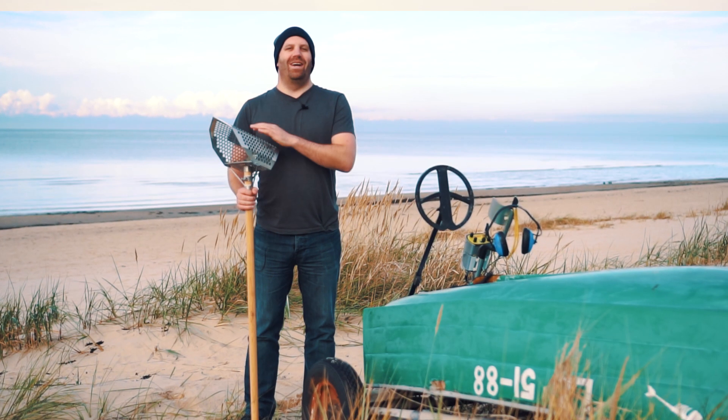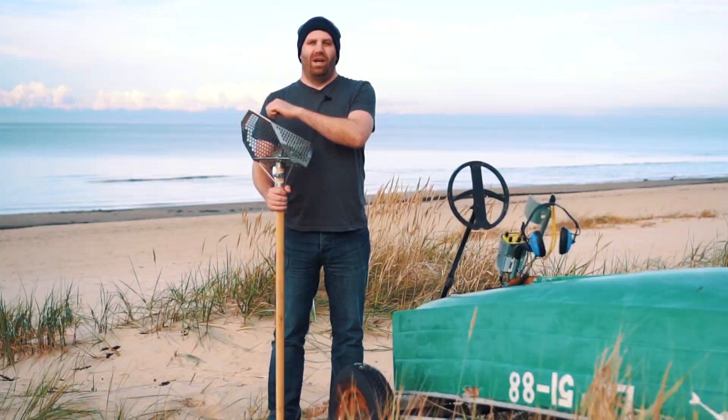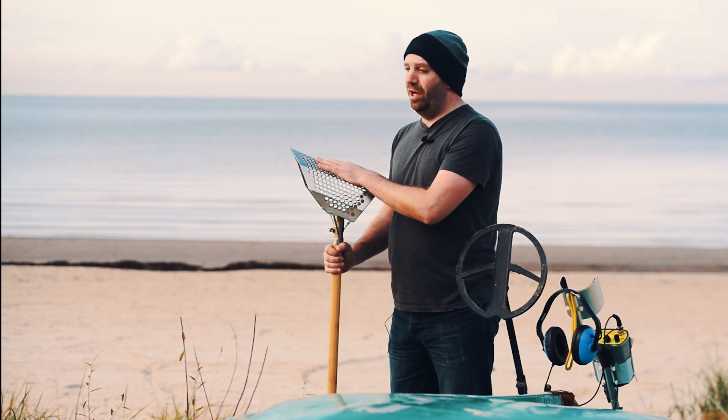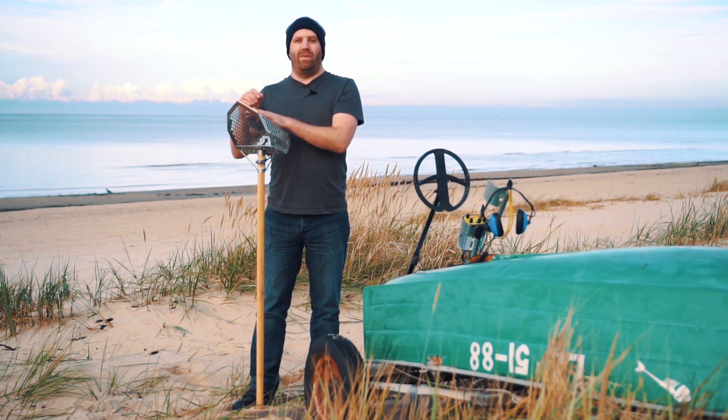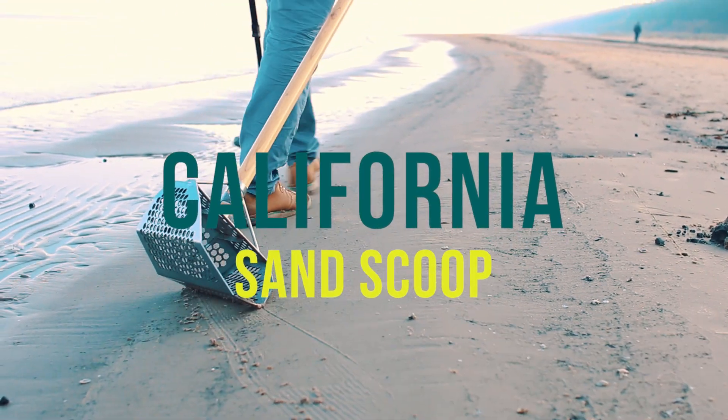Hi, it's Dave here. It's been a year since we last met, and since then I've been using the California and Miami for my beach sand scooping. I've also been traveling a bit, and for that I've been using the Ontario sand scoop. So today we're going to do a bit of metal detecting, but first I'd like to tell you about my favorite sand scoop, the California.